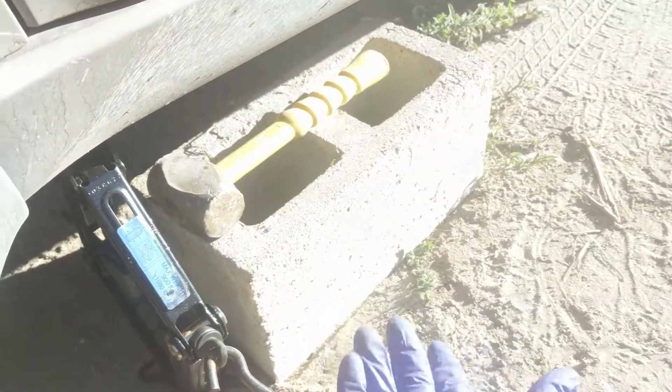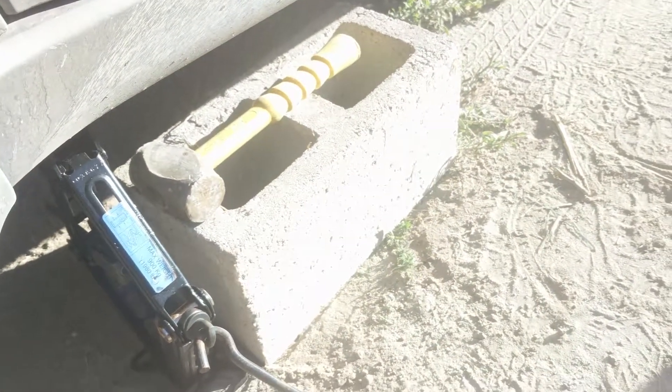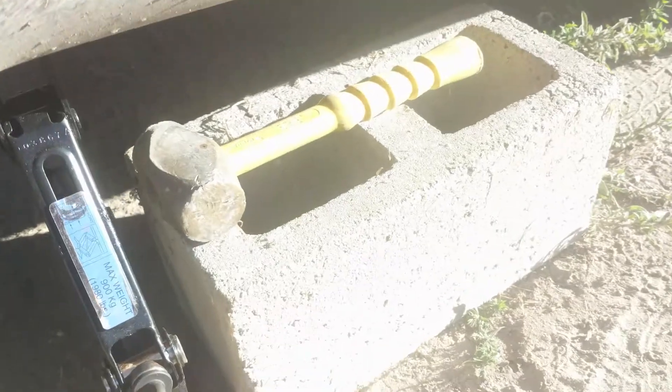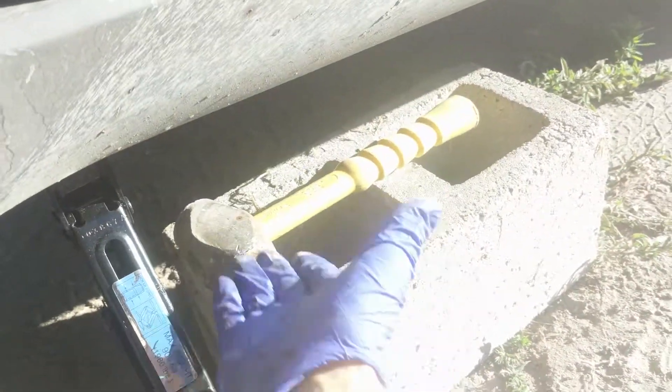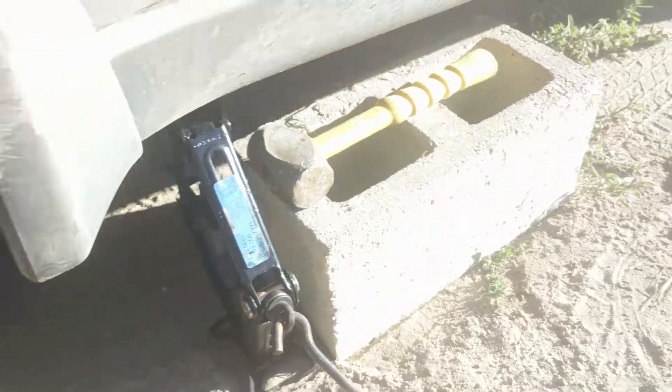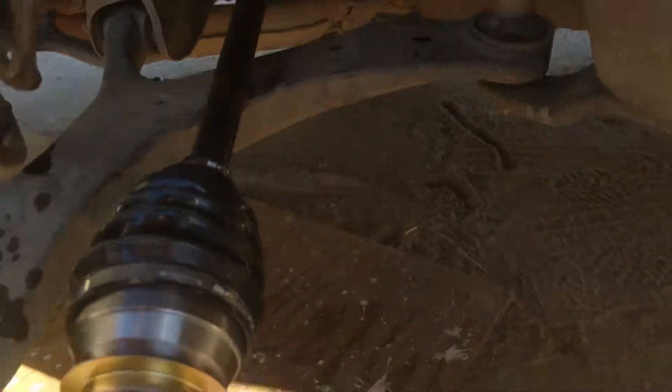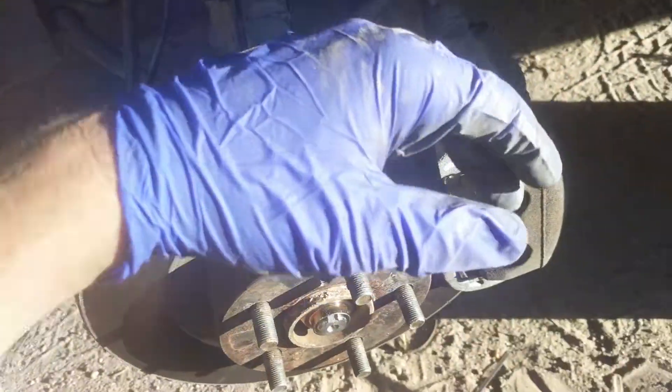One thing I want to note: jack stands are ideal, but this is what I could find in the parking lot. I set my hammer on top just for a little more clearance. Not ideal, but if you can find anything to take up that distance, use it — so if the jack fails, the car isn't going to fall on you. There's a band playing backstage right now, hence the music in the background.